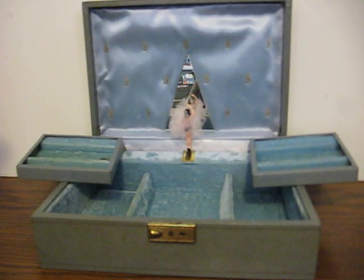This is an old jewelry music box that's going up for sale. This is just a quick demonstration to show the problem that this one's having.